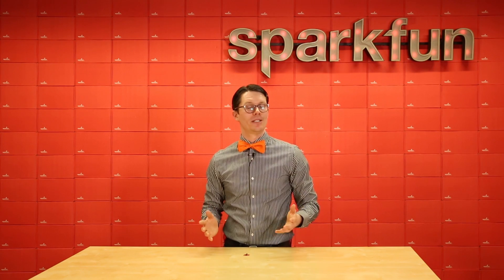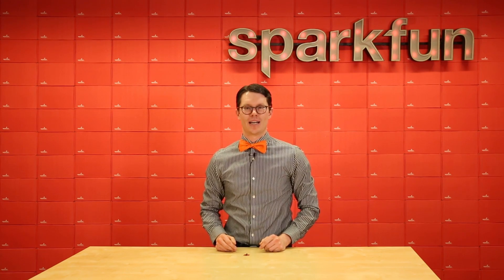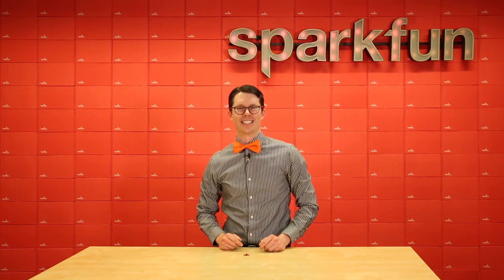Let us know in the comments or on Twitter what kinds of fun things you make with magnetometers. I look forward to seeing all your cool projects.